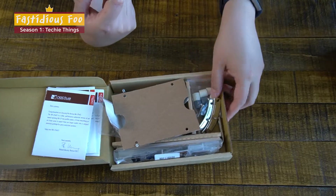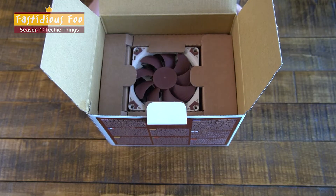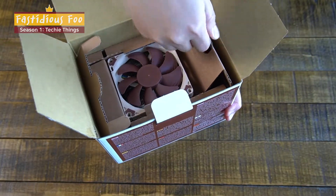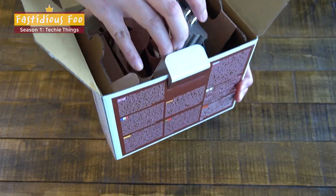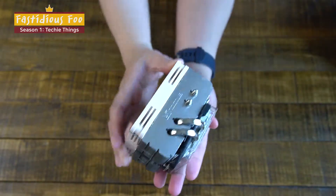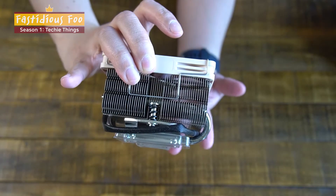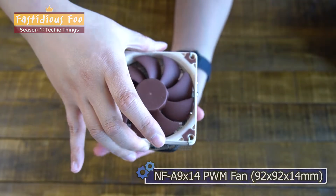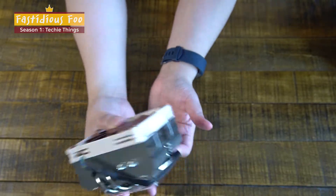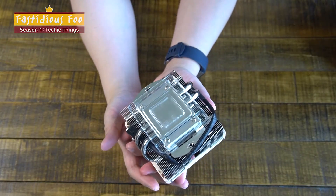Now let's put that aside and look at the actual cooler itself. This is the CPU cooler — as you can see, it is definitely a low-profile cooler, with a small fan on the top. And this is a connector, and the heatsink part is covered.